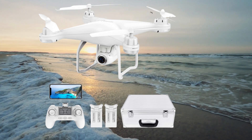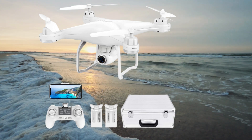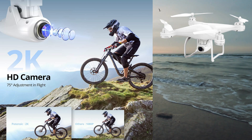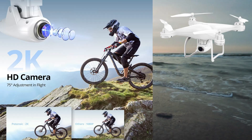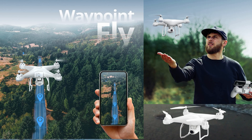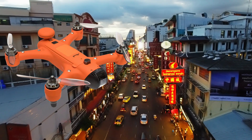The Potensic T25 drone is a feature-packed quadcopter designed for aerial photography and videography. It features a 1080p HD camera, GPS positioning, and follow-me mode. With intelligent flight modes, altitude hold, and one-key takeoff and landing, it offers a user-friendly and stable flying experience for beginners and enthusiasts alike.